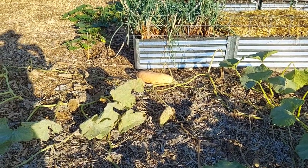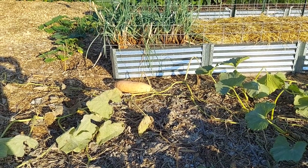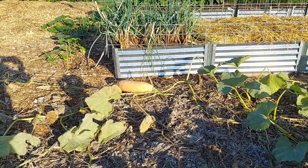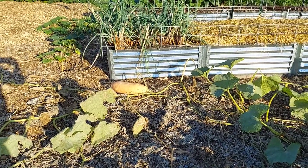We're now in the mode of waiting and getting them ready to put in storage. I'm going to go get the little trailer, load them up, and put them in the garage where the varmints won't get to them and let them cure. I'll be back in a few minutes.